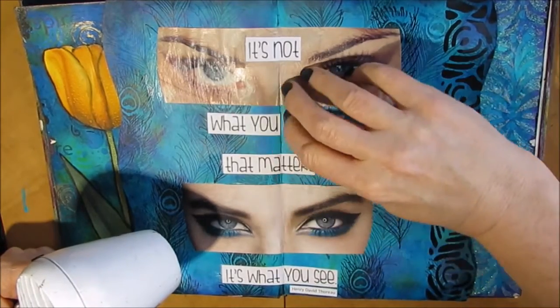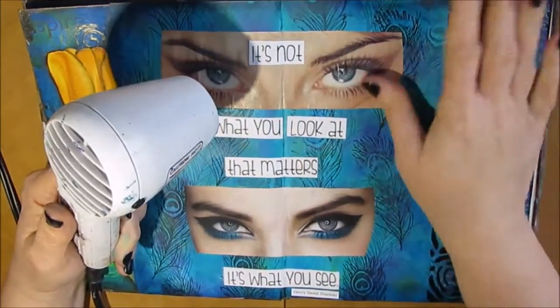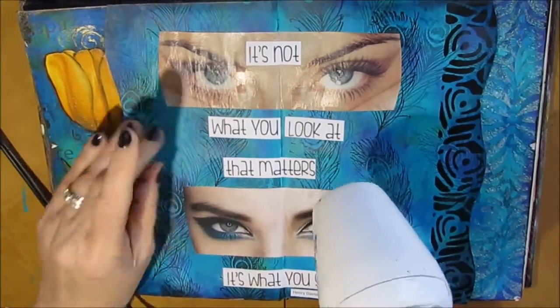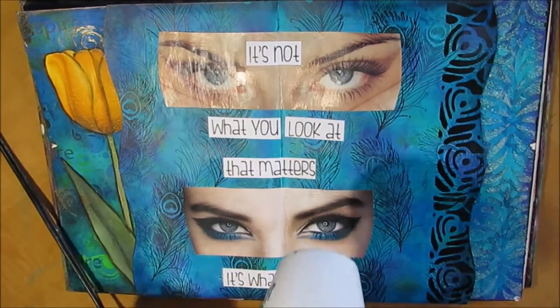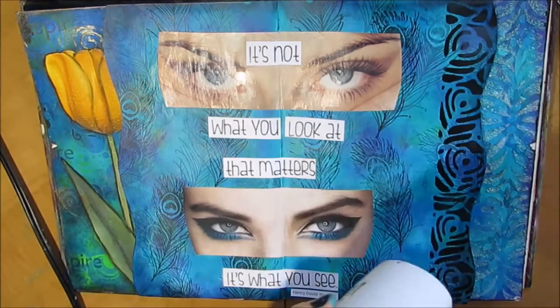I love how using the matte gel — the Liquidex matte gel — on the magazine cutouts really makes them matte. It takes away that shine from the magazine and gives them a nice finish.